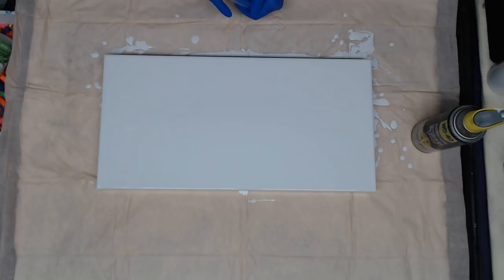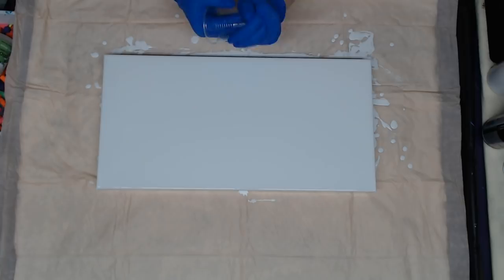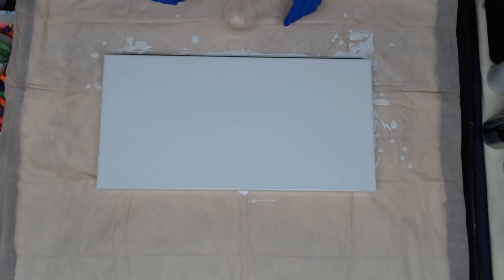We're going to do a 10 by 20 gallery wrap canvas and this will be a flip and drag. I just sprayed my cup with the WD-40 silicone spray and I'm rubbing it in so it will release all my paint. For this project I am going to use some black